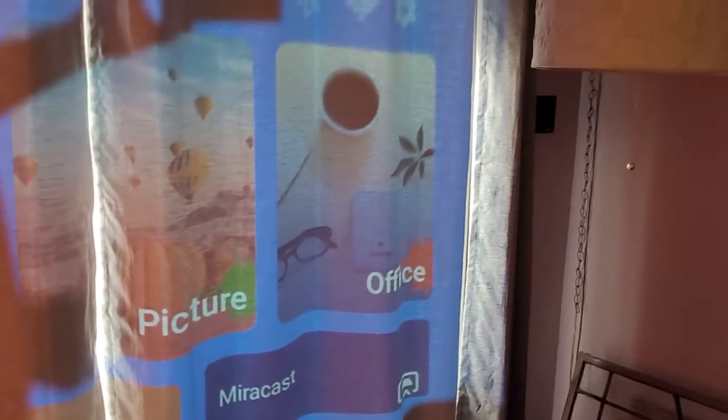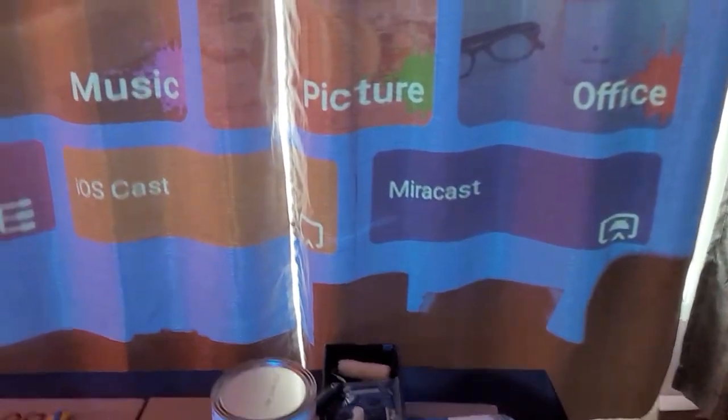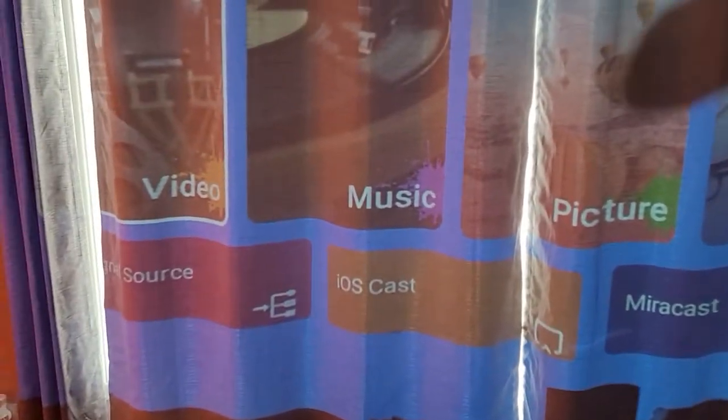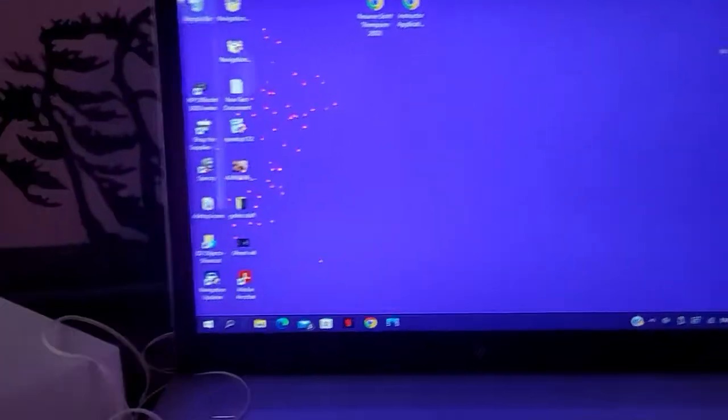As you can see, you can play videos, music. You can show your pictures. Of course I'm standing in the projector. It's got all your sources, your casting, mirror cast. Yeah, it's pretty cool. Now I'm just going to go over here to my computer. It's got Bluetooth as well. This is what gets really neat.